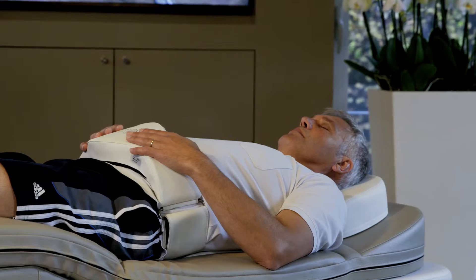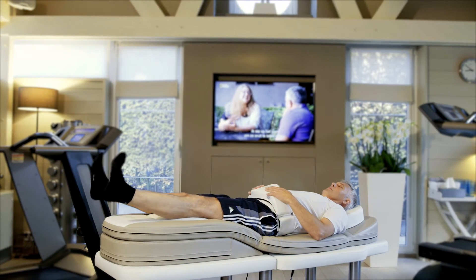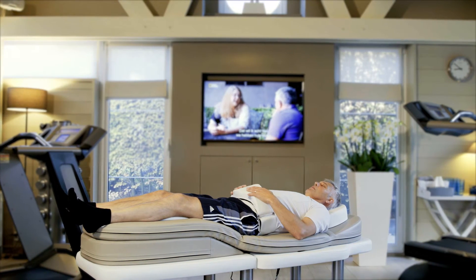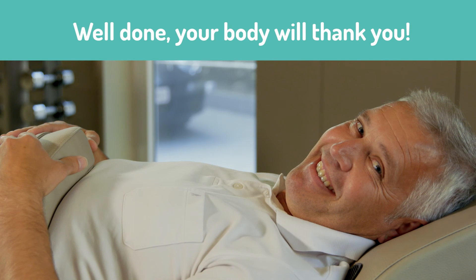With the help of these active kinds of exercise, you strengthen the therapeutic effect of Programme 3 significantly. Well done! Your body will thank you.